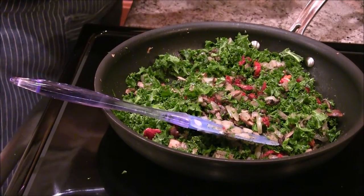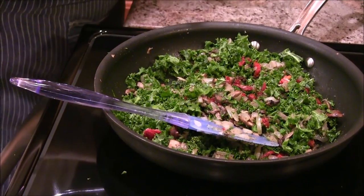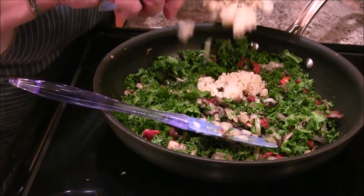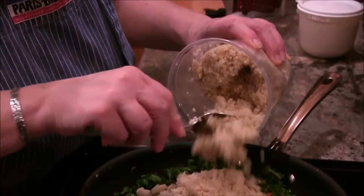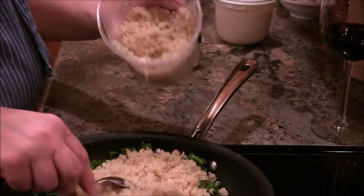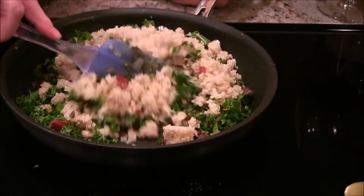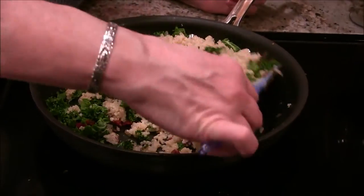Now comes the quinoa! See how fluffy this is? Look at that — it's beautiful. I'm going to add maybe two cups of that. I'm going to just kind of fold that in a little bit so they're all mixed in.